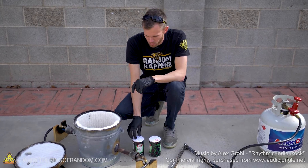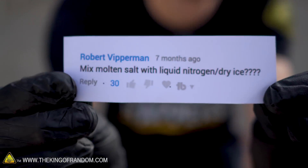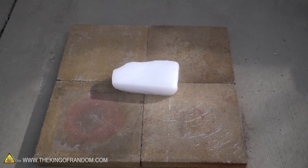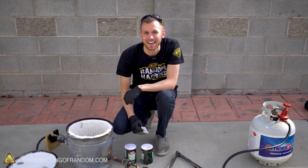Today we've got a fun experiment that we're going to try, thanks to the suggestion of YouTube user Robert Vipperman. Robert wanted to know what would happen if we mixed molten salt with either liquid nitrogen or dry ice. Today is not the day for the liquid nitrogen test, but it is the day to see what happens if we pour molten salt onto dry ice.